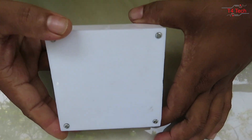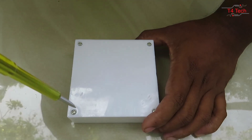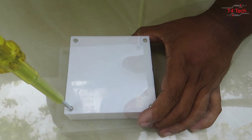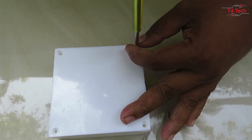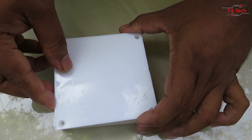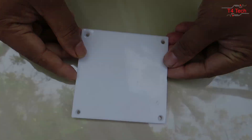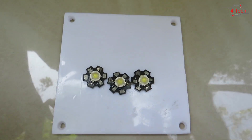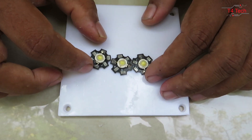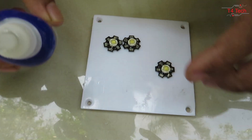We have 4 boxes. We have a screw and put it on the plate. We have 3 LED lights. This is the heat sink — this is the high power LED light.